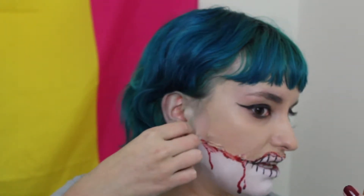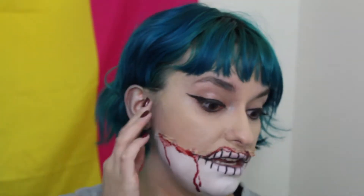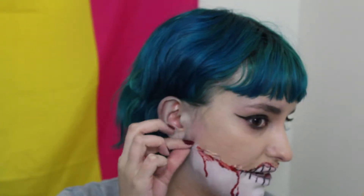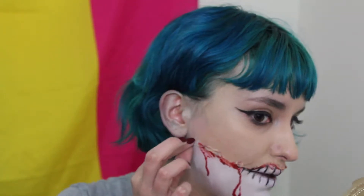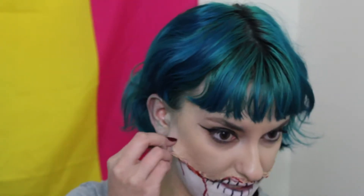Since this is liquid latex, this is something that you can get off of your face by peeling. You're also going to be better than me and not put it on your hair, because that's bad. The one thing about liquid latex is it will rip off any hair on your face — peach fuzz, any facial hair — anything like that is gonna come off. I'm just going to start off at the corner and peel. That's what you have to do because that's what this feels like.